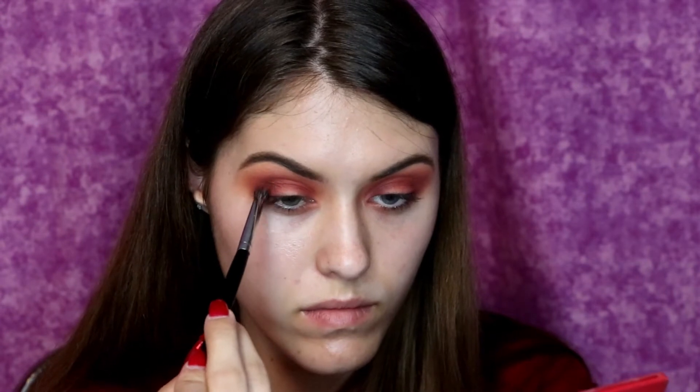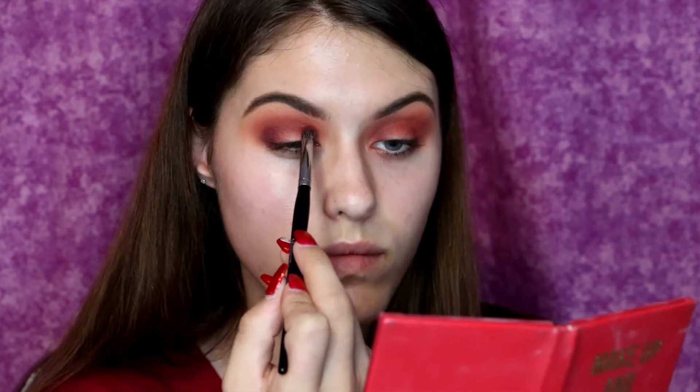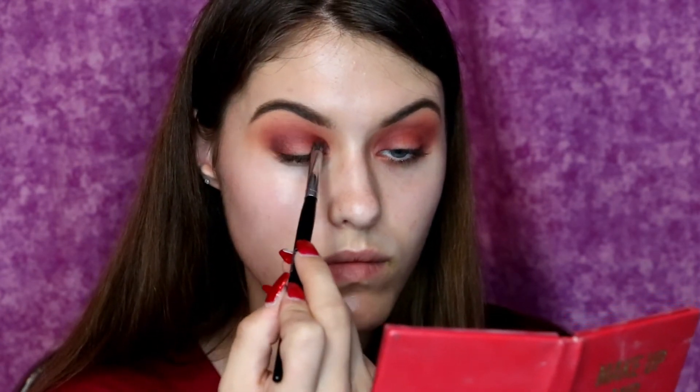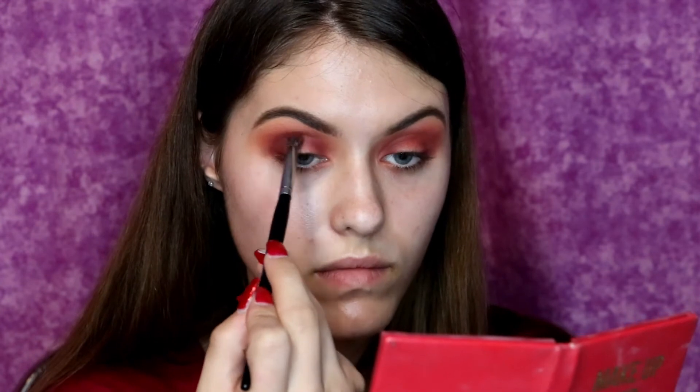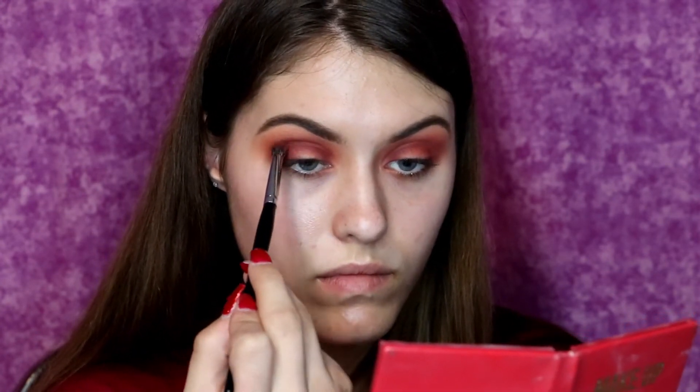And now I am taking an even darker purple shadow from this palette, and I'm taking that smaller, denser Morphe brush that I used to blend out stuff earlier, and I am just putting this shade in the areas of the eye that are going to give it more depth and definitely add more of that sunset vibe to it.